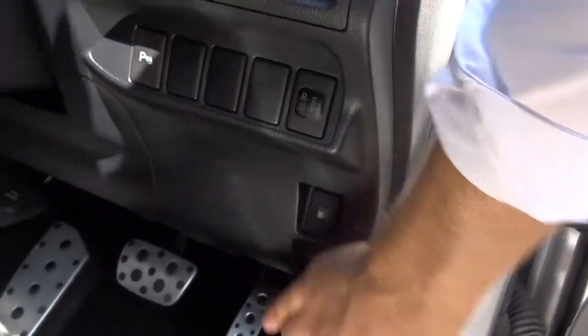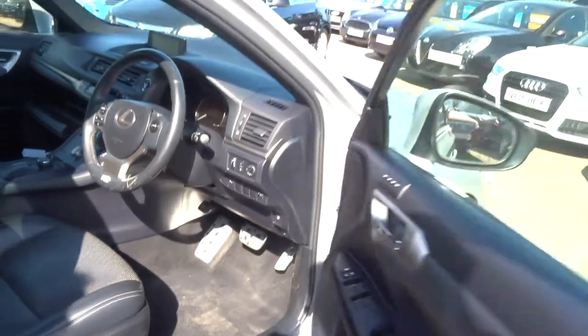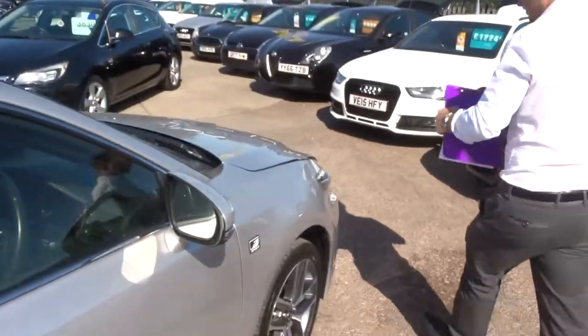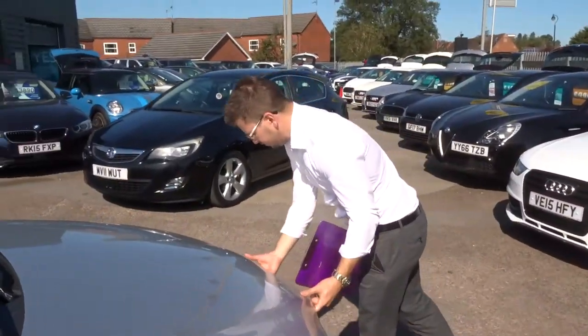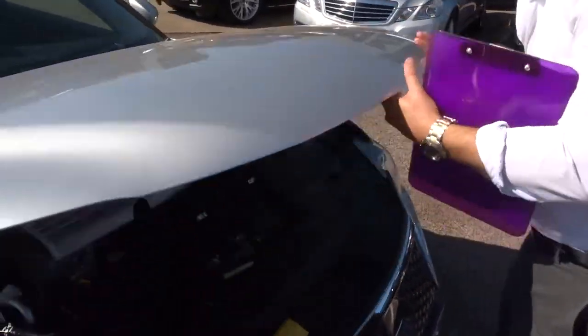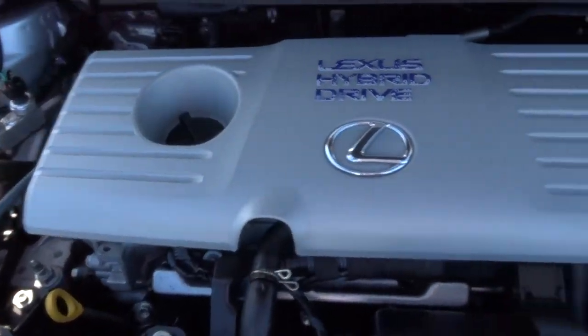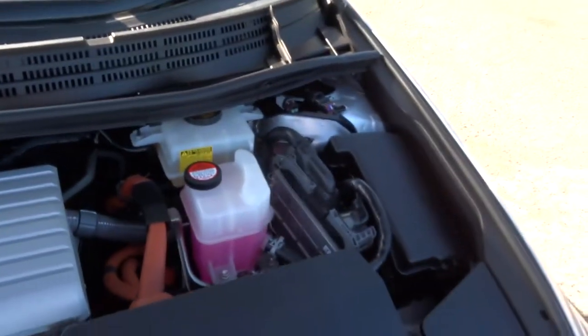If we pop the bonnet and have a little look underneath — there's the hybrid engine working away.